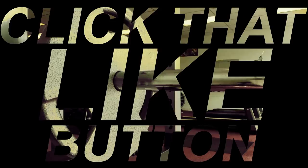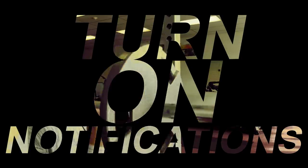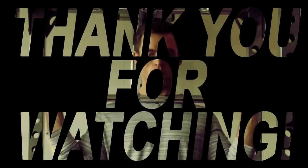Thanks for watching. Thank you for your support. Click that like button, smash that thumbs up, turn on notifications. Please remember to subscribe to my channel. Thank you for watching, and as always, keep pushing.